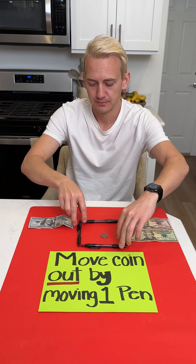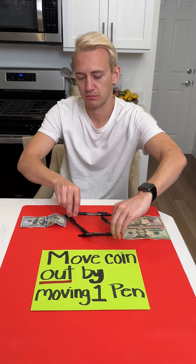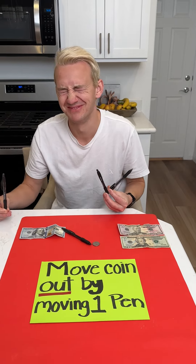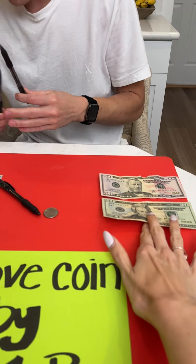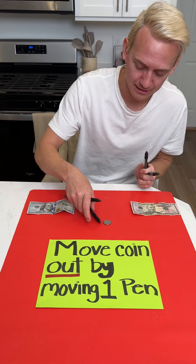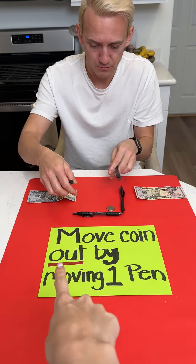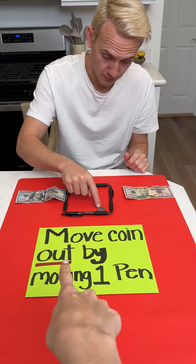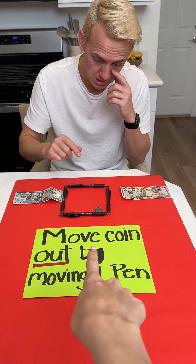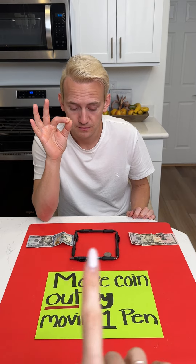Listen, it's all one movement — one movement. You draw the pen down here? That's not following the rules. Move coin out, move coin out by moving one pen. I'm telling you, this is not as tricky as you think.